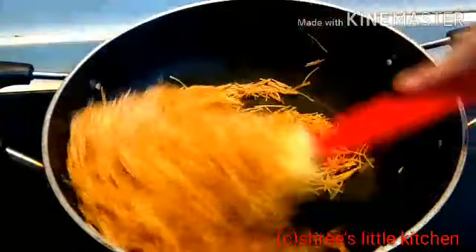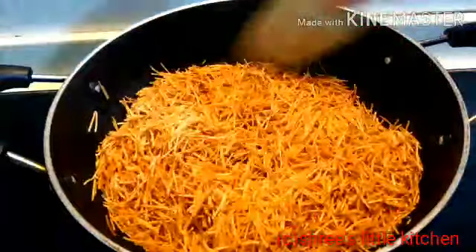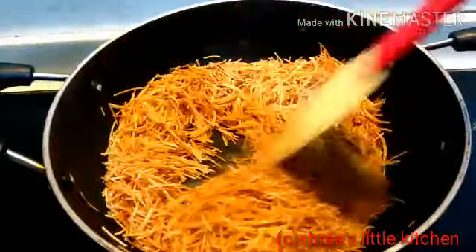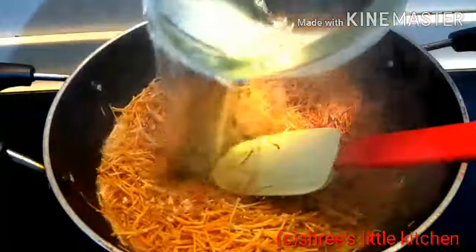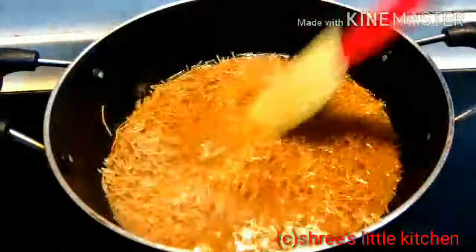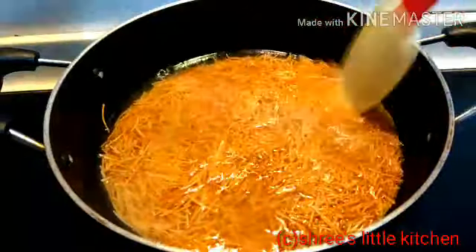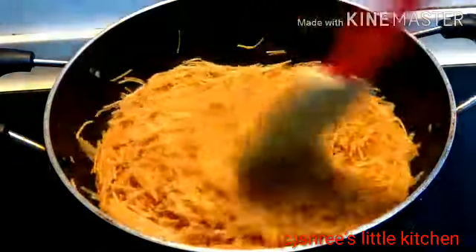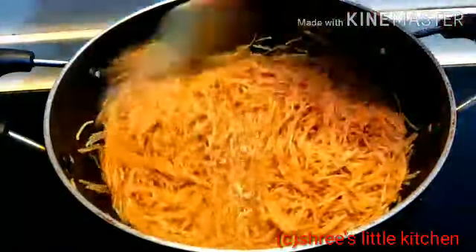अभी मैं इसमें add करूंगी थोड़ा सा water, और उसको boil होने के लिए छोड़ देंगे. तो ये already boil हो चुका है, और पानी भी कम हो चुका है. तो यहाँ पर थोड़ा सा पानी है, उसको रहने दीजिए.